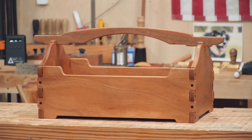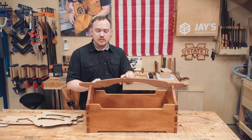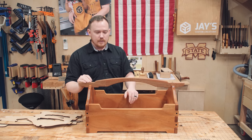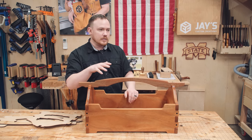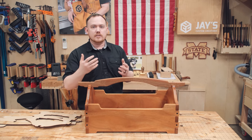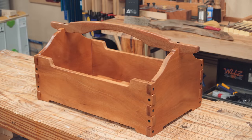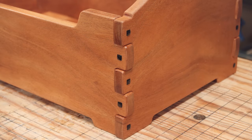Hey folks, how are you guys doing? Hope you're all having a great day. This is a Greene and Greene style tool tote that I just completed out of mahogany and ebony, which is pretty specific to the Greene and Greene style — very, very common wood choices.